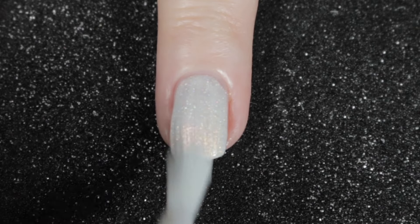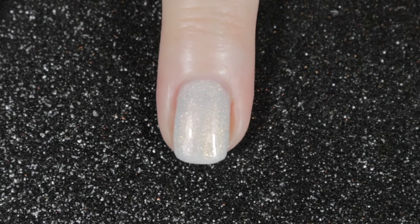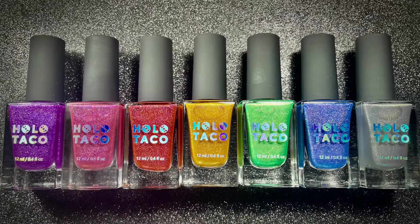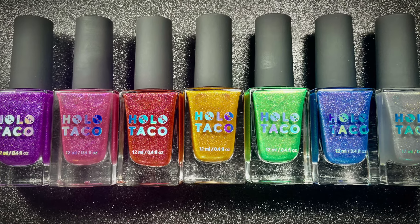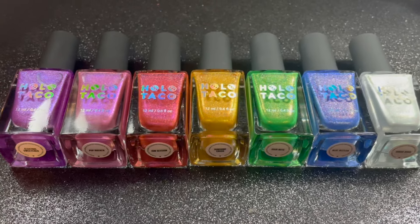That's all of the new polishes from Holo Taco — let me know in the comments below what you thought of them. I have two favorites: the blue and the coral shade. That white one I think was a bit of a miss — I wish they had put a really bright orange in instead. Thanks for watching and I hope I'll see you in my next video!